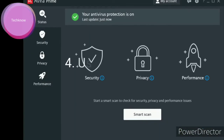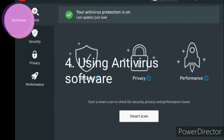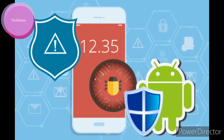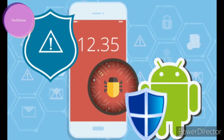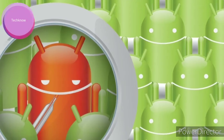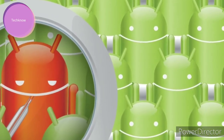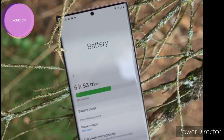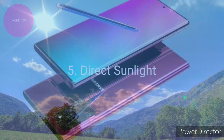Using antivirus software may be very beneficial if your phone is attacked by malicious software. Many apps use the computing power of your phone to mine cryptocurrencies, so be aware of this. Your Samsung Galaxy Note 20 Ultra may be suffering from malware resulting in a heating problem.